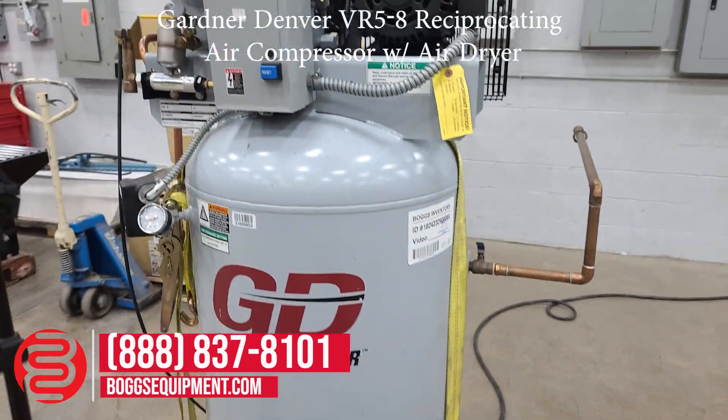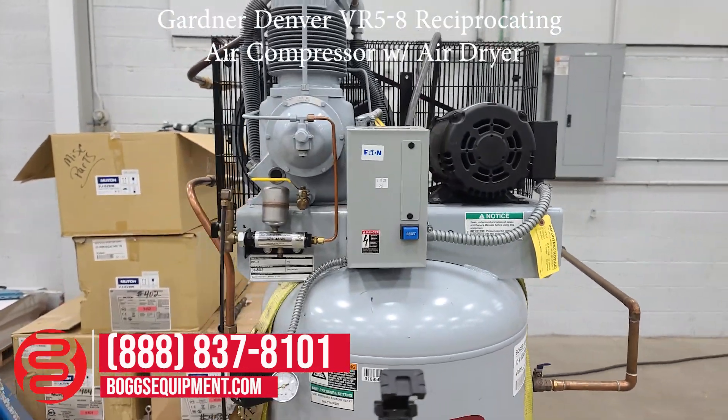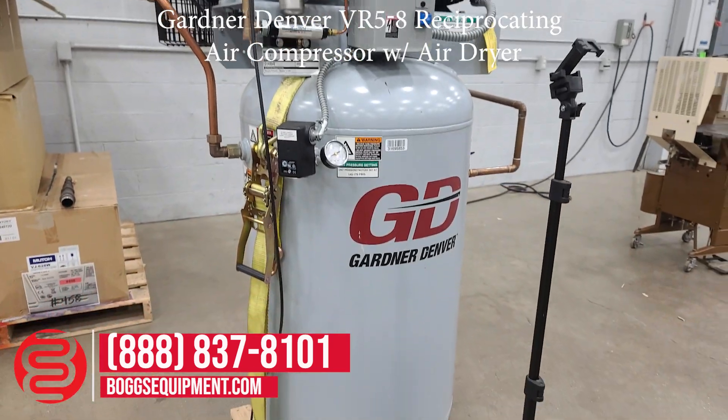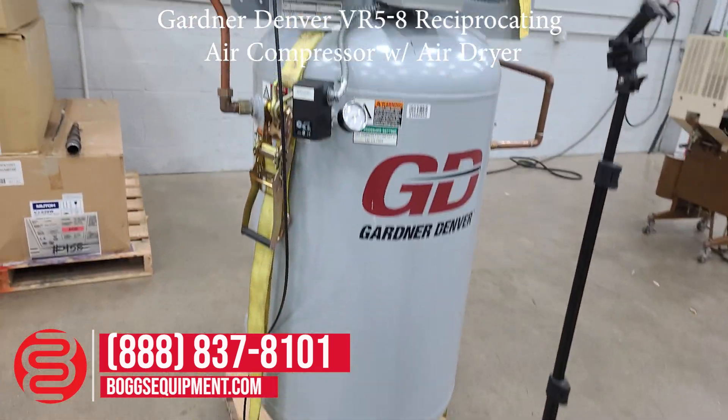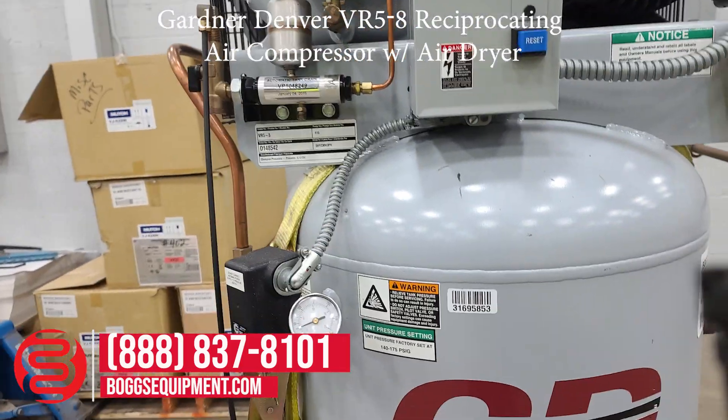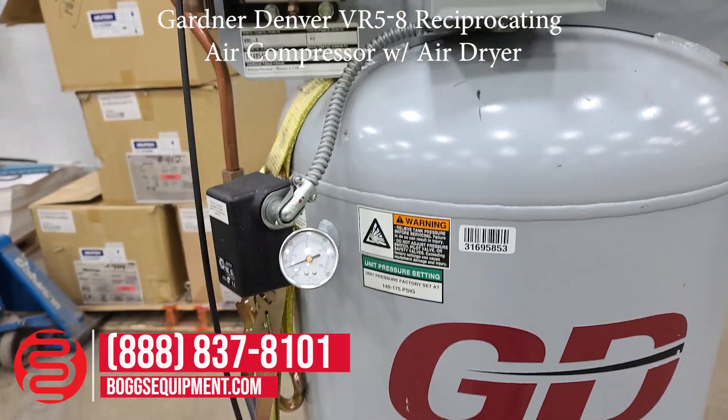Here we have a Gardener Denver VR5-8 vertical air compressor. This unit also comes with an air dryer. The air compressor is powered off 230 volts, three-phase power.